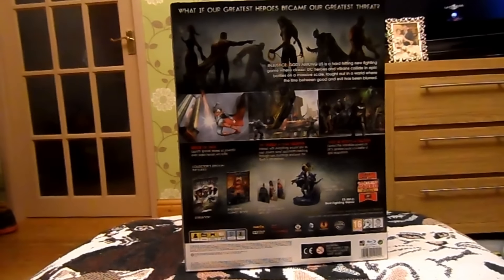We've got the collectible figurine slash statue, the three DLC skins, the Injustice comic book, and the collectible Steelbook.